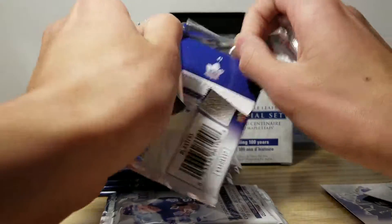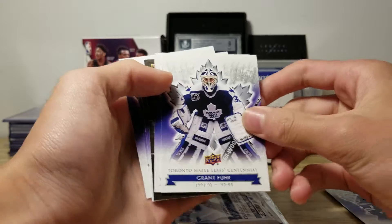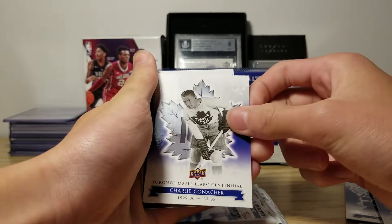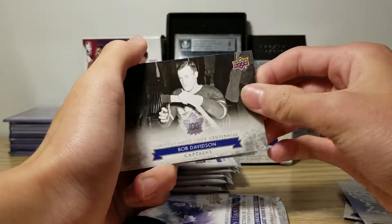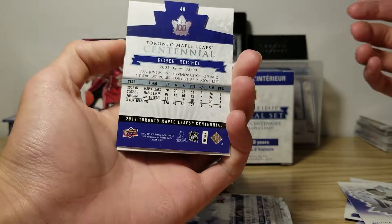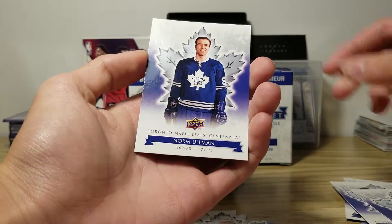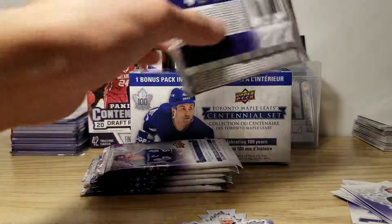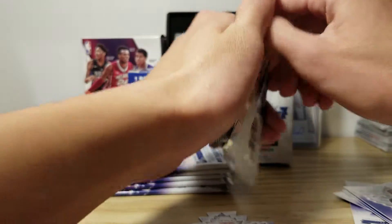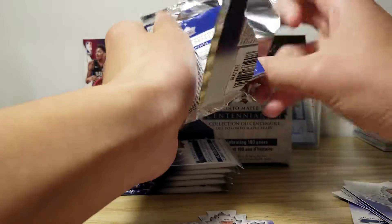Second pack, here we go. The wrapping on this is very, very fitting. Grant Furr, Charlie, Bob Davidson. A die cut of Robert Rancho — here's the back, it's a cool looking insert. Kyle Wellwood, Norm Oldman. I don't really know a lot of these names because I haven't really watched the old hockey series, so I'll try my best.